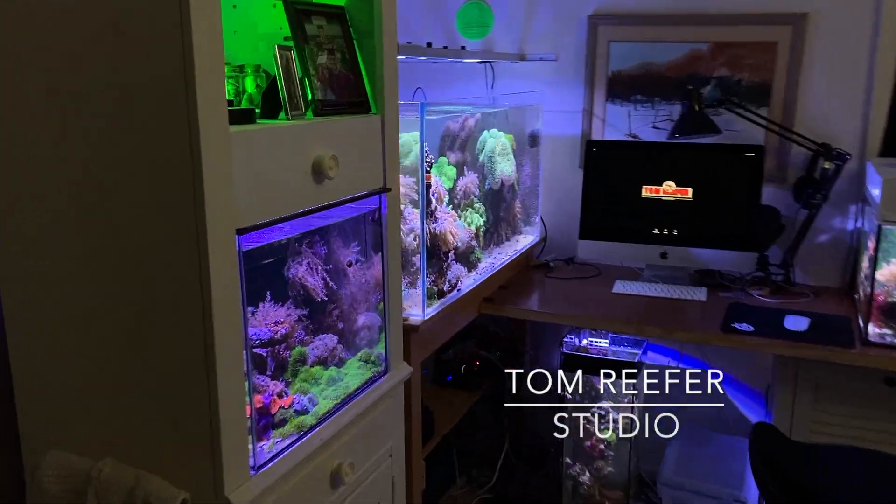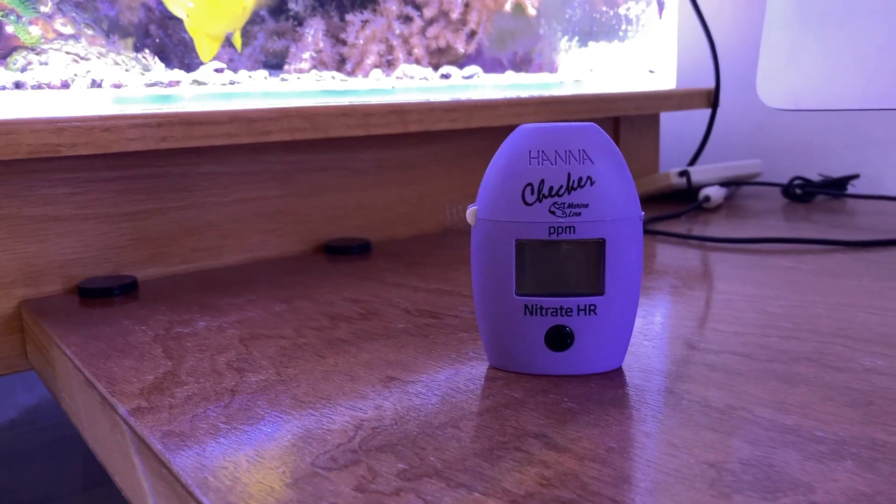Hey guys, welcome to the Tom Reefer Studio. Today it's all about nitrate. I've done a little bit about nitrate before, but I thought we'd investigate it a little bit more. The reason why I'm doing it is because I just did a test on my tanks on nitrate and all of them are reading zero. So it prompted me to do a video on it and let you guys in on a couple things that maybe you don't know.